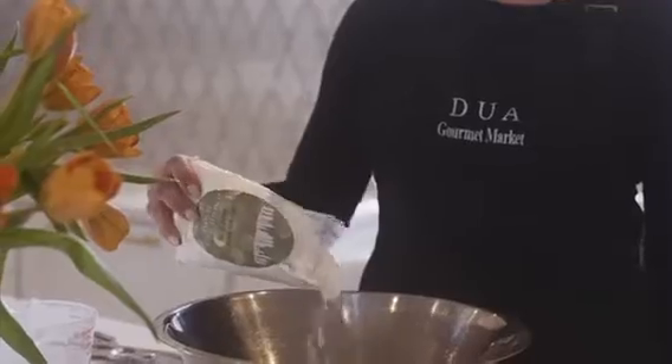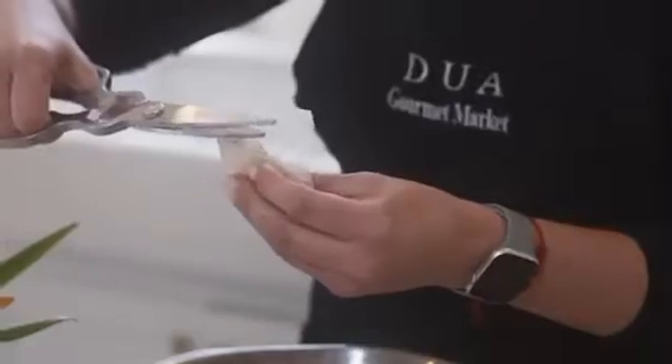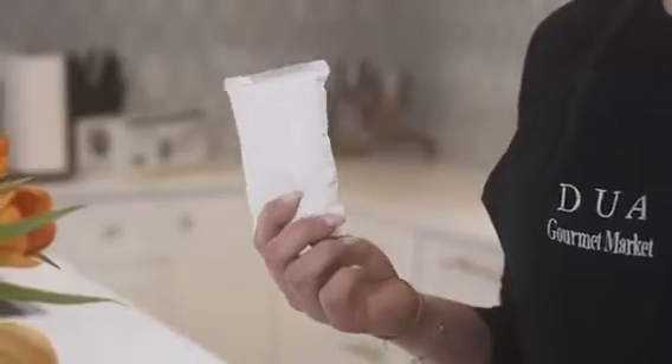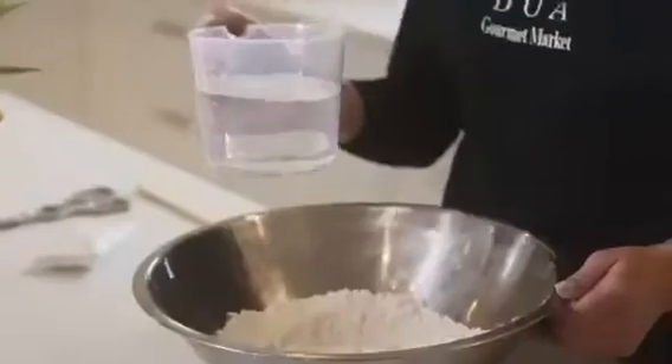First, you're going to take the Zeppeli mix, cut it open, and dump the contents of the package inside a large mixing bowl. In there, you'll find a yeast packet, which you will cut and include in the mix, and also a sugar packet, which we will leave on the side until the end. Once you've combined the yeast with the dry mixture, add two and a half cups of warm water.